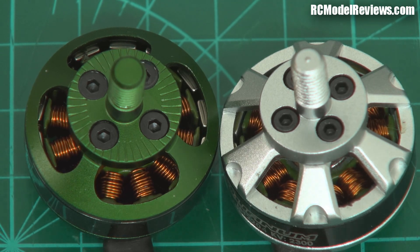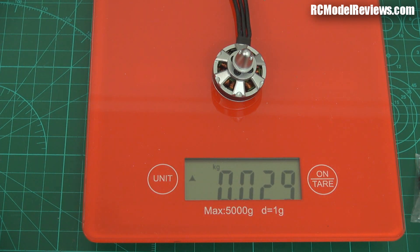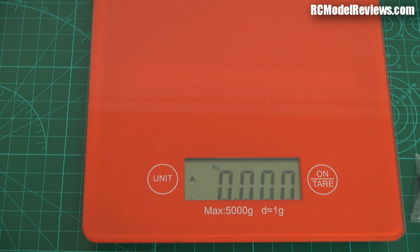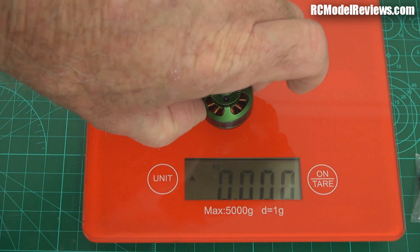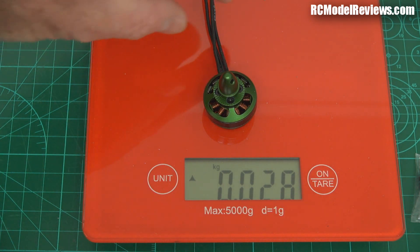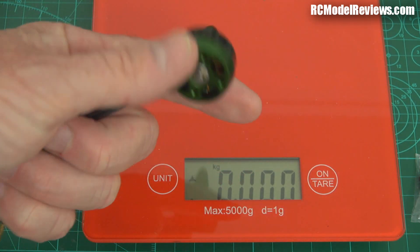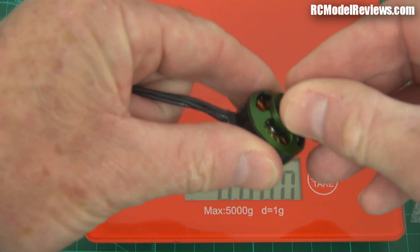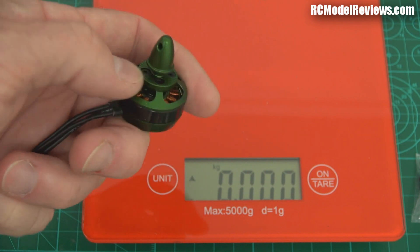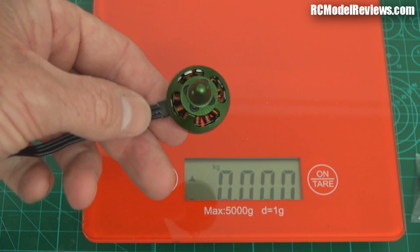We'll put them on the scales to see how much they weigh. The Quantum motor comes in at 29 grams on the nose, with the little silver spinner nut on there. The Multistar Elite is a gram lighter at 28 grams. Worth mentioning: these come in clockwise and counterclockwise versions. There's no difference in the motor itself, but the difference is in the spinner nut — some tighten the normal way and some tighten the other way. You've got to make sure when you wire them up that they're rotating in the correct direction for the prop adapter, otherwise the prop nuts will tend to come undone rather than tighten up.